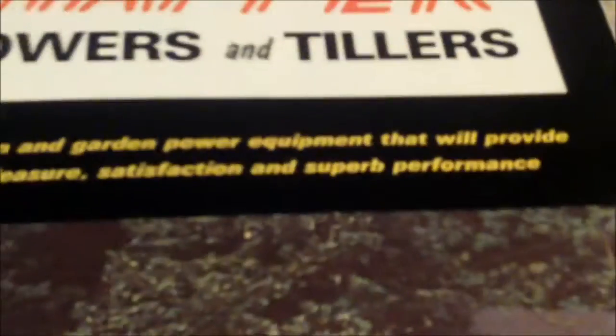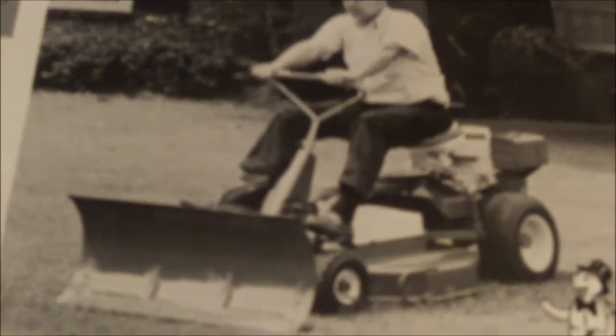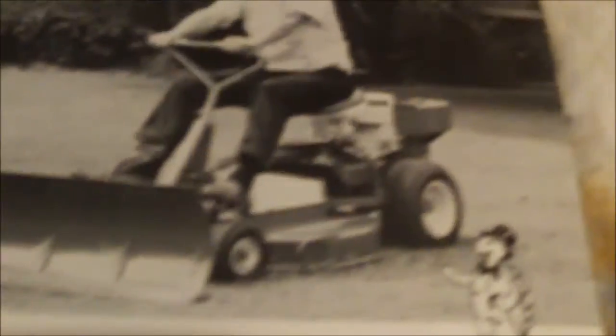Several mowers and tillers — a line of garden power equipment that will provide years of satisfaction and performance. Awesome guys. There's a cool image of a guy with a plow, cutting this grass with the plow and digging up the grass. There's one of those weird baggers they had back then, which is awesome.